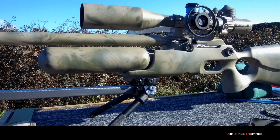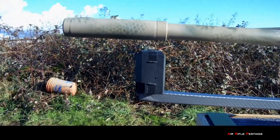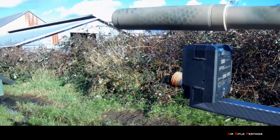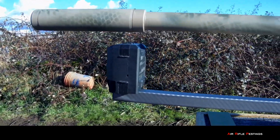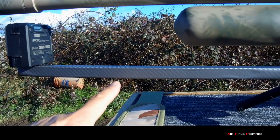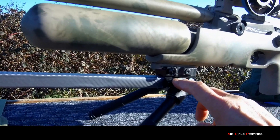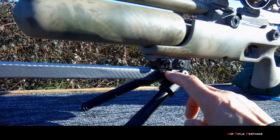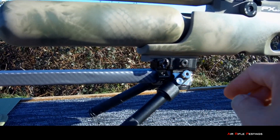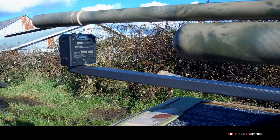I want to show my DIY chrony mount for my FX Crown. You can see I want to put the FX chrony right in front of the muzzle, about five inches back. Basically what I did was I fabricated a piece of wood — this is just a vinyl wrap, but eventually I'm going to get a piece of aluminum tubing. I got a bracket here for a scope mount and I was able to fit it by clamping it down and tightening it to my mount, so it holds it rigid.